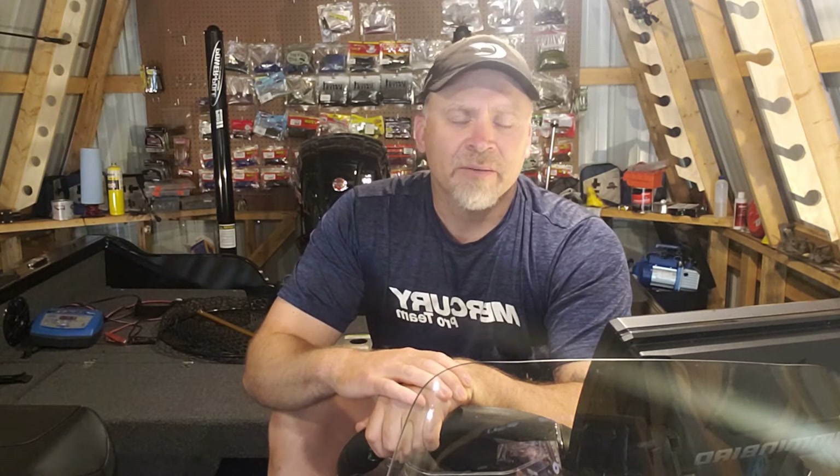Hey everyone, today we're going to talk about power management in your boat. There are expensive ways to do that — there are fantastic products out there like the Power Pole Charge Premier — but I want to talk about how I do power management in my boat in a way I can afford. I set it up every year, it doesn't cost a lot, and it helps me utilize my alternator to keep an accessory battery charged, separate from my starting battery.